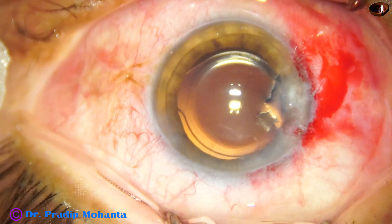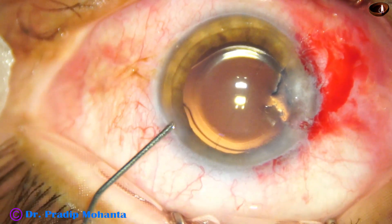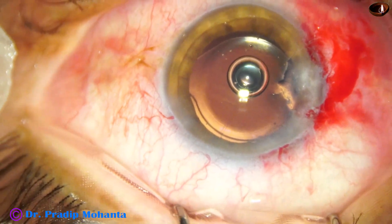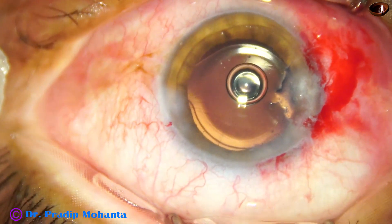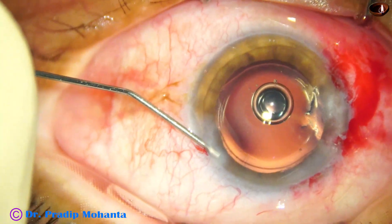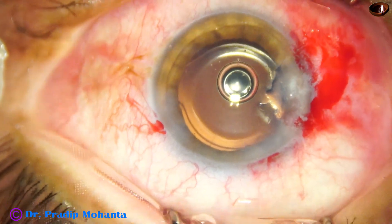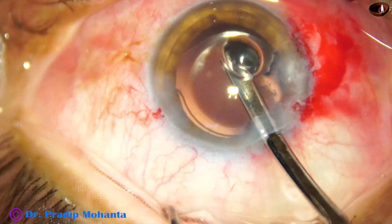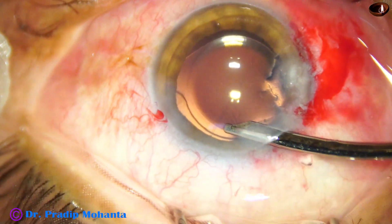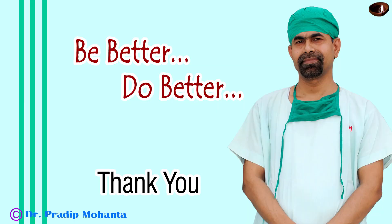Now we have to close the side port. This is a bit of moxifloxacin. Now I take BSS and close the side port, followed by final cleaning of the visco and formation of the anterior chamber. Thank you very much for your attention.